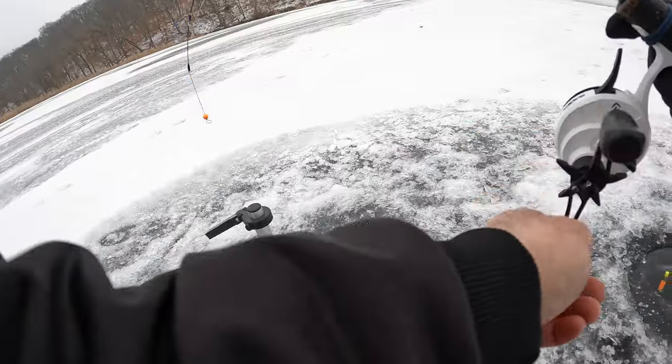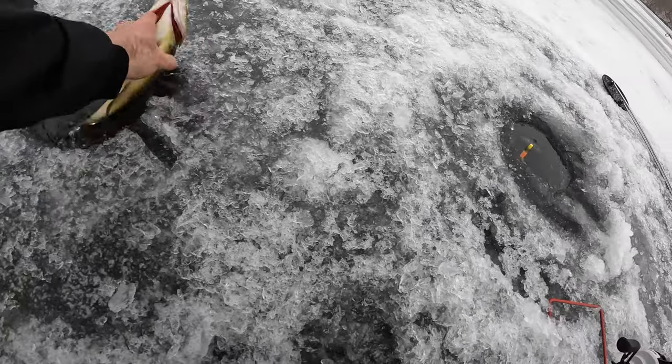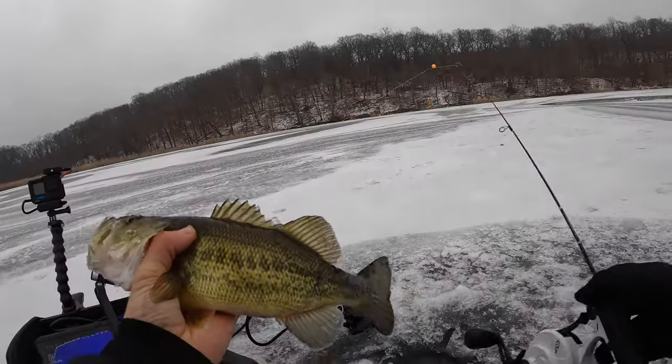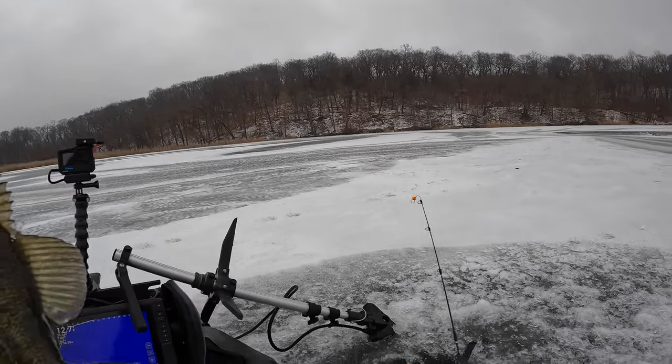What is that? Nice bass! Nice bass! Alright, I'll get that guy back down there.